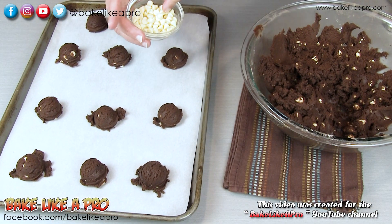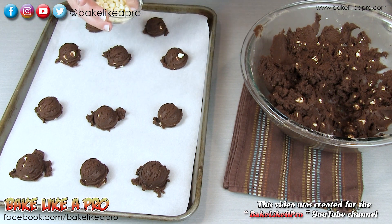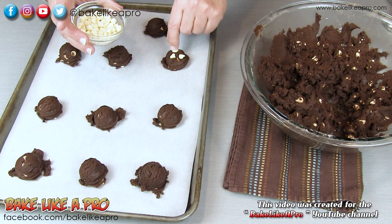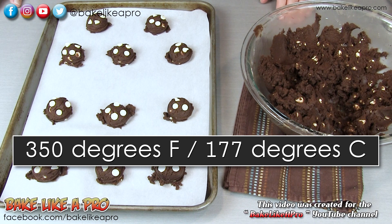Once that is done, take the little chips that you set aside and just put them on top — three or four, it doesn't really matter. I'm going to pop this into my 350 degree oven for about 10 minutes.